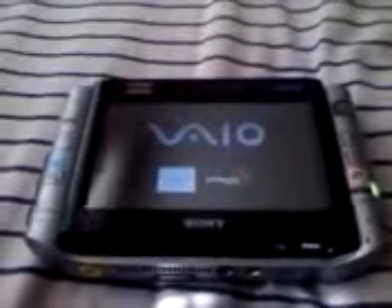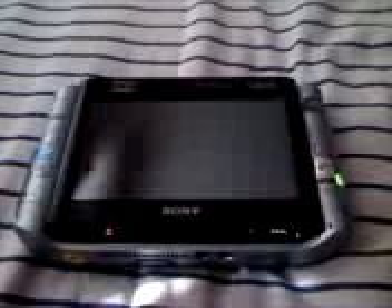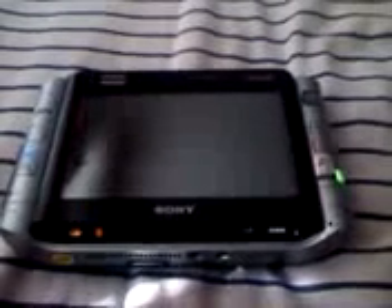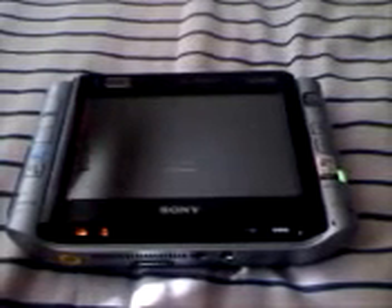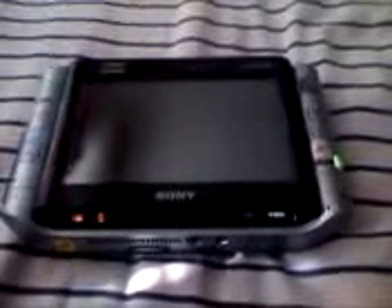I'll show you what it is running. If you can't read that, it says Windows 7 Ultimate.